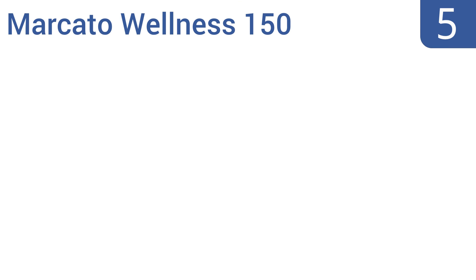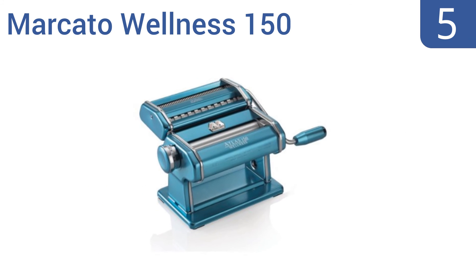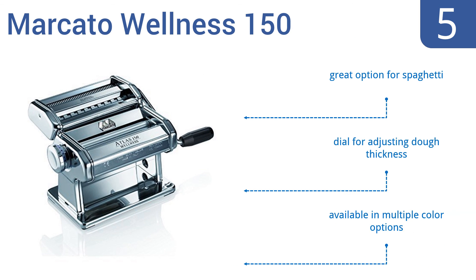At number 5, the Marcato Wellness 150 pasta maker boasts heavy-duty construction. It has a sturdy hand crank, a solid clamp with a durable plastic handle, and strong aluminum rollers, all of which result in excellent pastas. It's a great option for spaghetti and comes with a dial for adjusting the dough thickness, available in multiple color options.